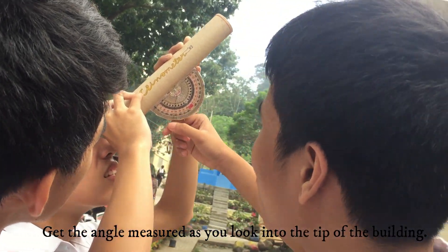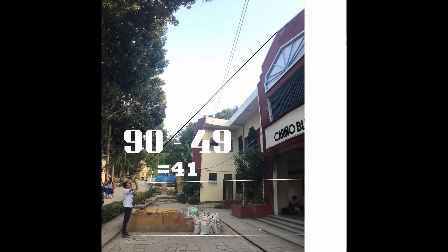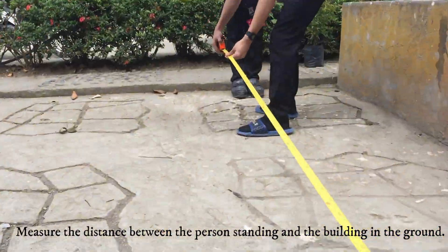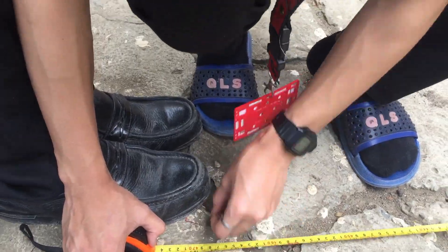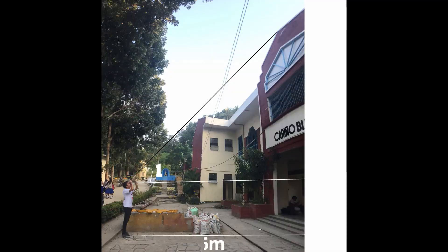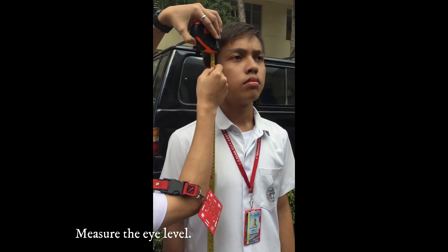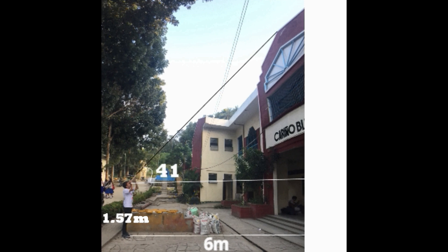To solve for the height of the building, get the angle measured as you look toward the tip of the building. The angle we got is 41 degrees, which is the angle of elevation. Then, measure the distance between the person and the building along the ground, measuring only to the person's toe — that distance is 600 cm or 6 meters. Next, measure the eye level of the person from the ground to their eye level, which is 157 cm or 1.57 meters.